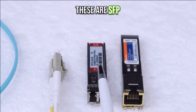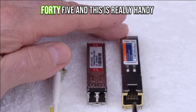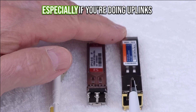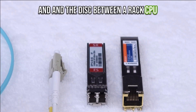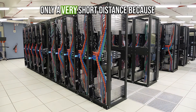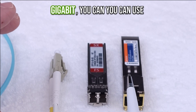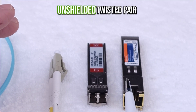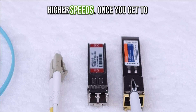These are SFP transceivers. This one has an RJ40 and RJ45, and this is really handy especially if you're doing uplinks and the distance between a rack CPU unit and a rack storage unit is only a very short distance. Because even at high speeds — 25 gigabits — you can use unshielded twisted pair to connect short distances even at higher speeds.